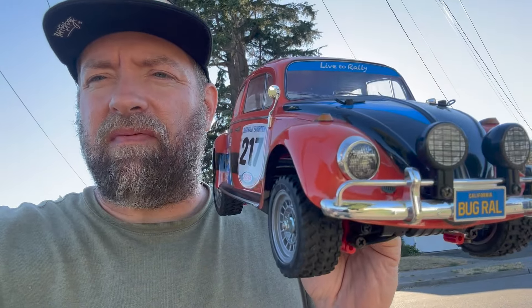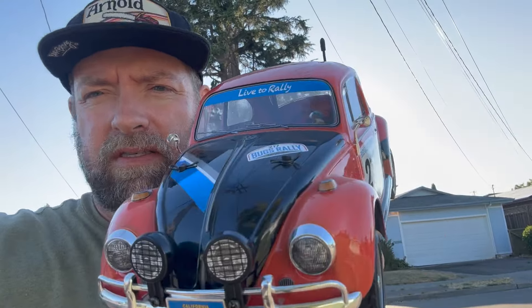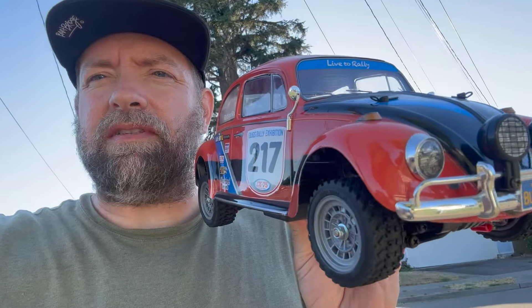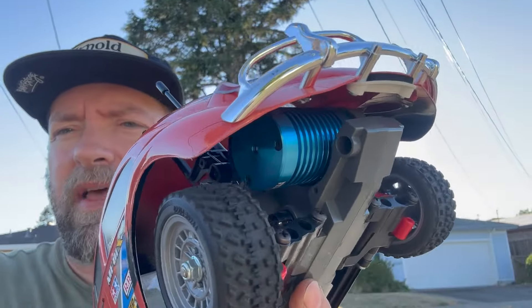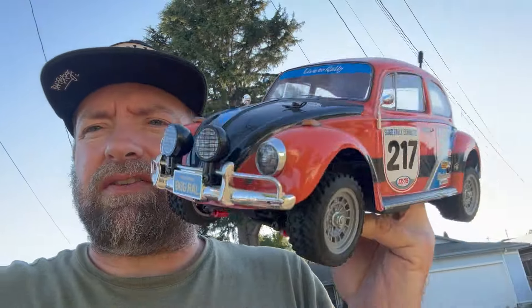I'm thinking of maybe trying to do a TTO2 body on this car instead of the MF01 Rally body. I don't know, we'll see. I guess if I destroy it I can always make a new body, but there's a lot of work to put into this guy. So this car is mostly stock. I do have a Ghoul RC brushless motor on it — that's how I built it originally — and I also have bearings in it, and that's it. Everything else is own stock. I'm running a relatively inexpensive stock servo.